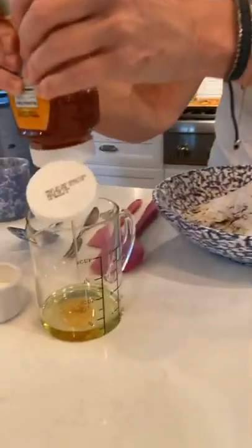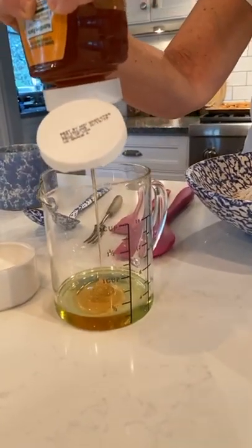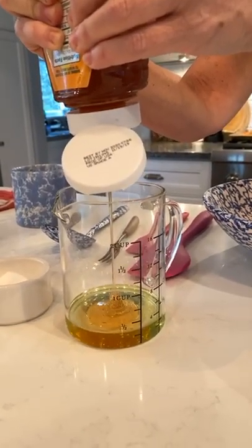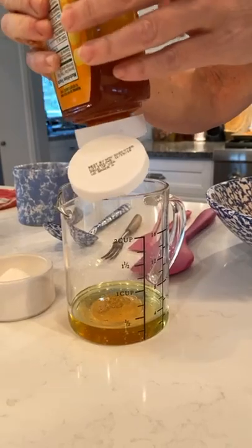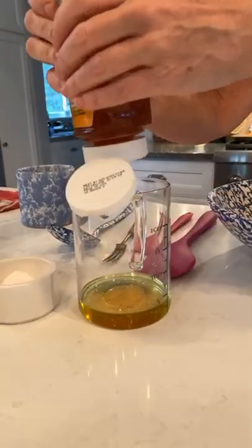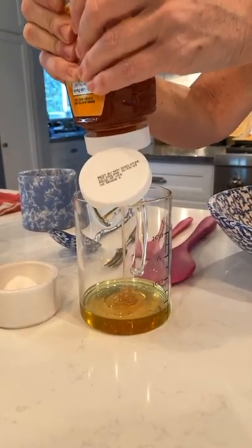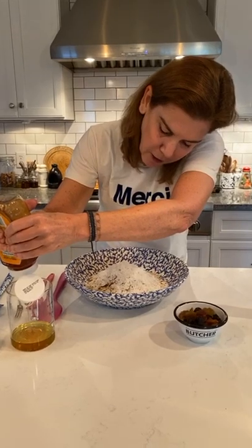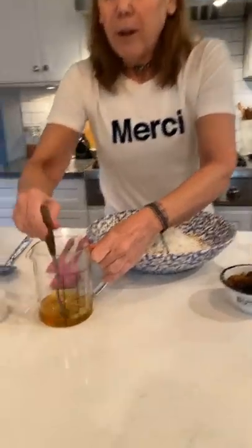Here's my trick: I don't know if you've ever measured out honey, but it sticks — it's really hard to get honey out of a measuring cup. So what I'm doing is mixing my honey and my oil together, and that will keep the honey from sticking. So if you ever have a recipe where you're combining honey and oil, mix them together before you add them to what you're making.